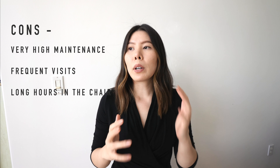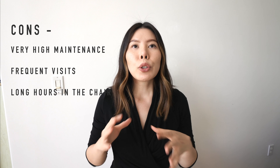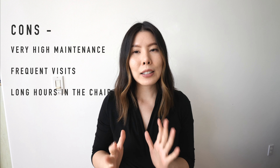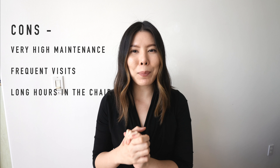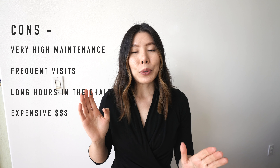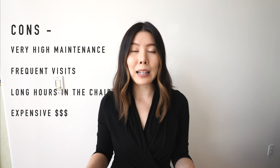Since the bleach out is one of the most intense services behind the chair, it takes stylists a very long time to achieve — and if it takes a long time and is intense, it's going to cost you a lot. It's a very expensive color service, probably one of the most expensive behind the chair, so you have to make sure you are able to spend that type of money and have a lot of time to spend in the salon.